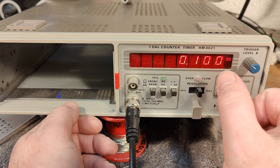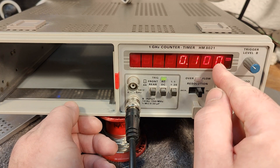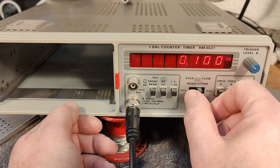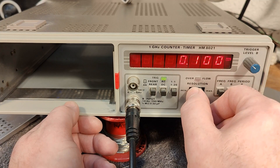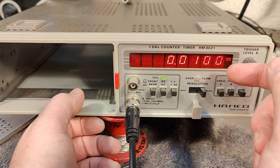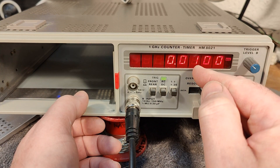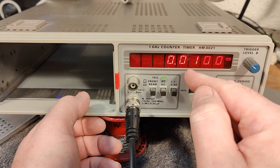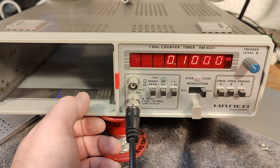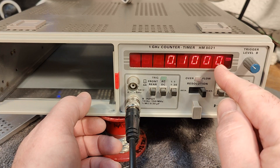You can see it took one second to get a resolution of 1 Hz. And there is one more setting — if I switch this to the right, it will take 10 seconds. So it's counting for 10 seconds, which means it should count to 1000. And now we have a resolution of 0.1 Hz.